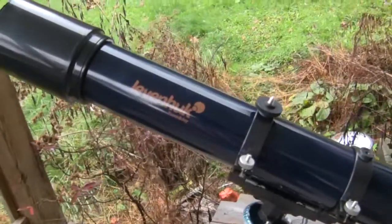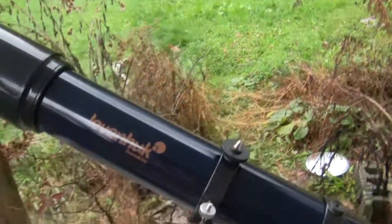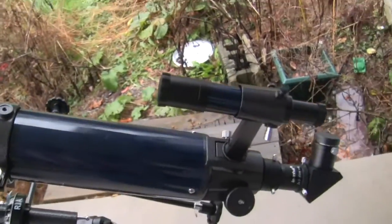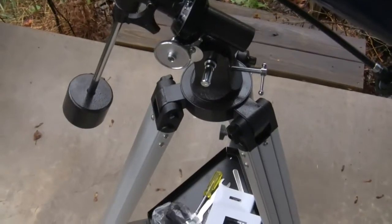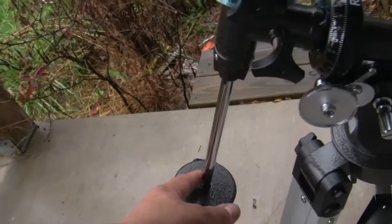This is the Levenhuk Strike 900 Pro. The telescope itself has a dust cover on the front that can be locked into place. You also have your finder scope — just as a reminder, when you look through the finder scope, everything is upside down, just like the telescope itself.